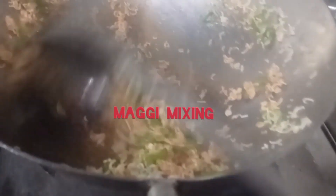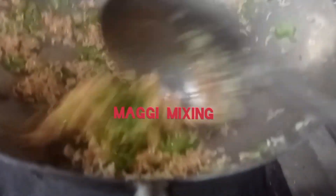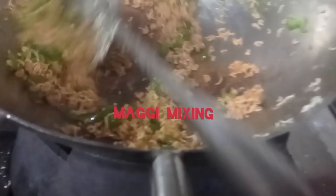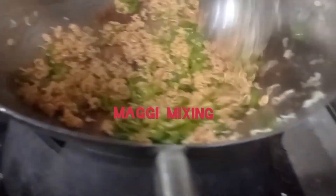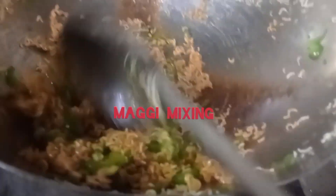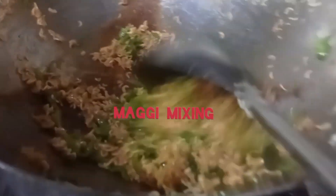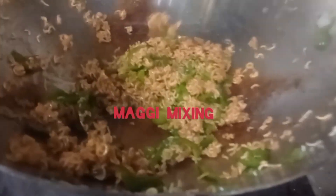We will stick to the rice and mix a little bit of rice. We have to mix the rice.